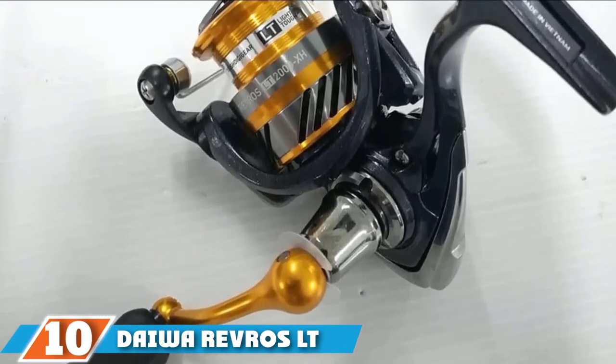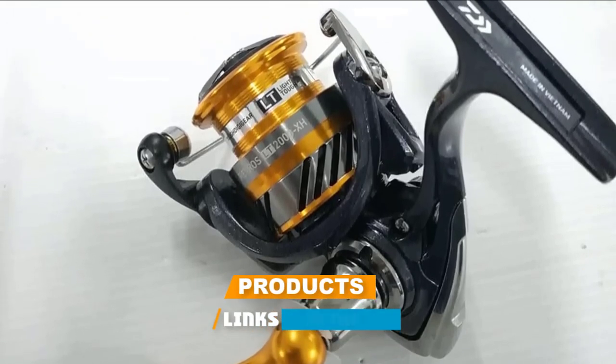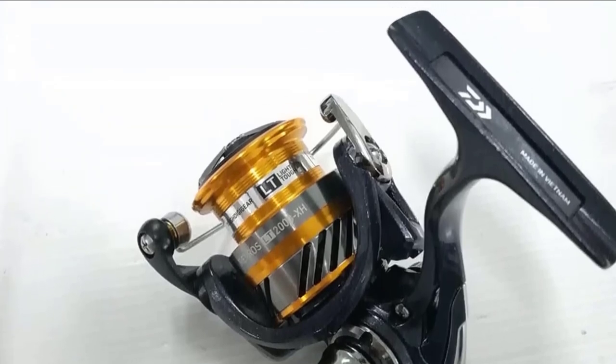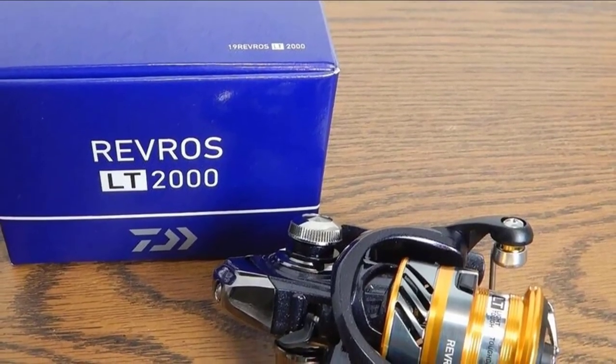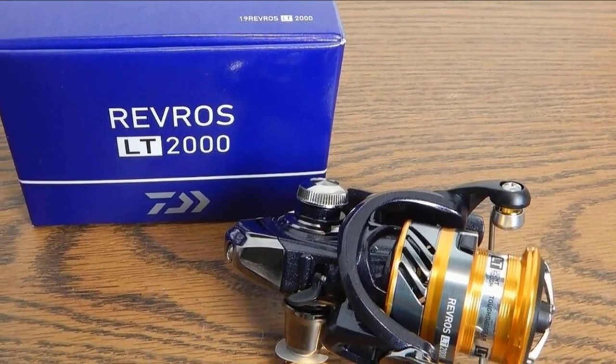Finally, the number ten position is dominated by the Daiwa Vivos LT spinning reel. It uses a lightweight composite construction to give you the feel of an expensive design without breaking your bank. The design helps you save money by using quality but affordable materials that still provide you with the strength to catch medium-sized fish. This Daiwa spinning reel also uses the brand's light and tough design on their tried and tested Revros model.